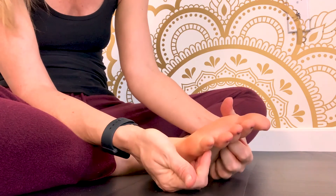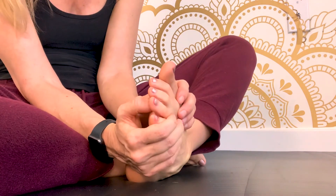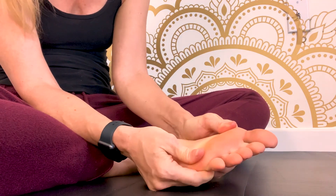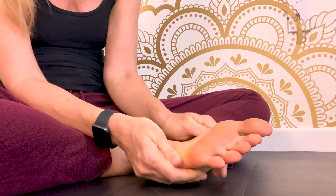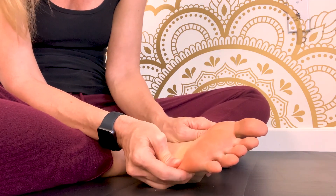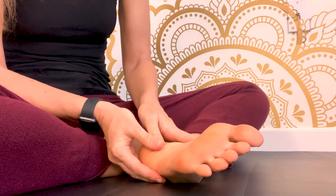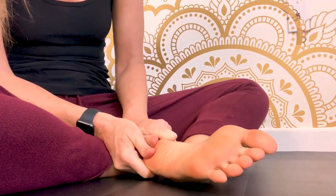From here we're going to pull the foot apart. Use the thumbs, meet in the middle with your hands wrapped around the foot, then just pull apart. Take your thumbs one level down and do the same thing — drag the thumbs from the middle of the foot to the edges, squeezing the tension out. The heel doesn't spread quite so well, but we're going to get there next.